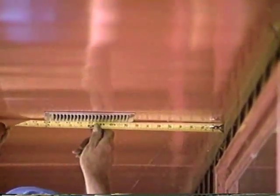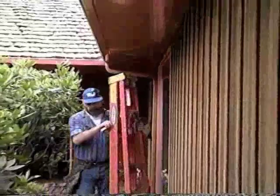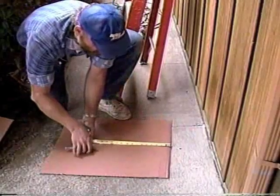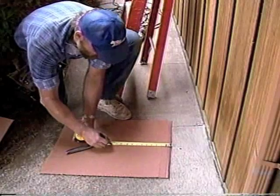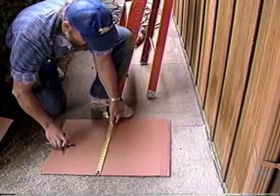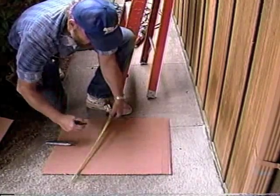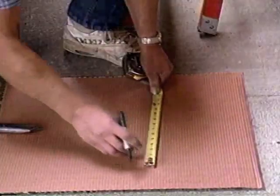To install soffit vents so they appear straight when viewed from the ground, first create a cardboard template. Measure from the wall to the inside edge of an existing vent, or to the inside edge of the first vent you install. Use this distance to mark the inside edge of the vent on the template. Scribe the proper hole size on the template and cut it out.